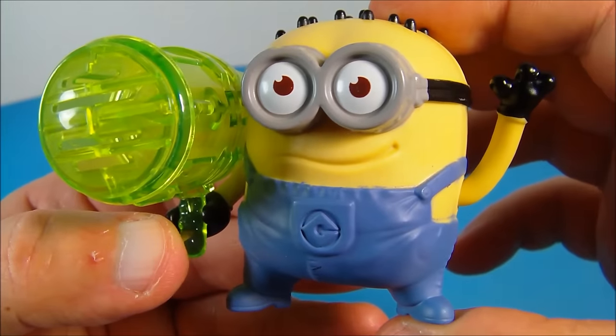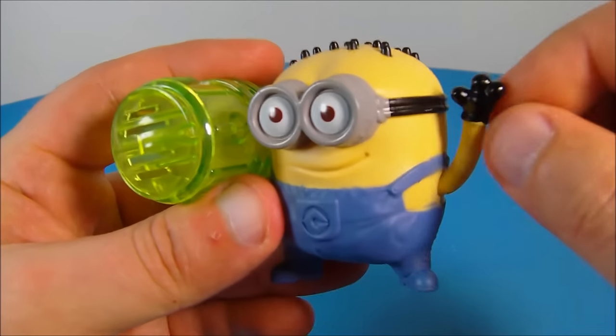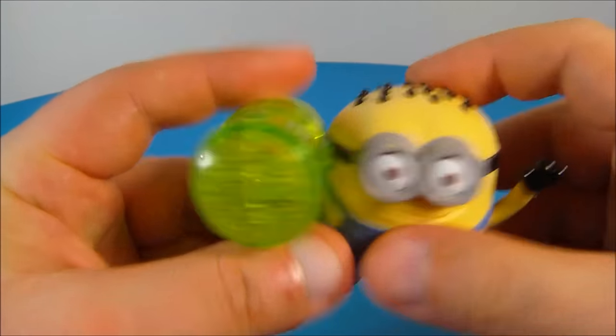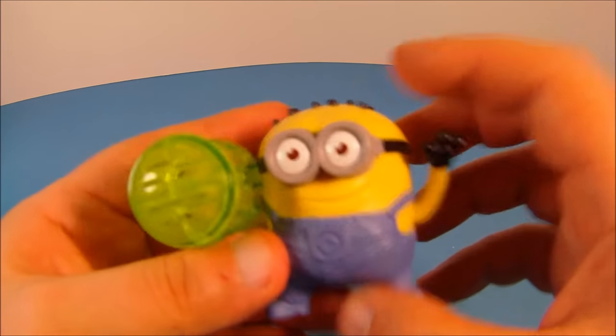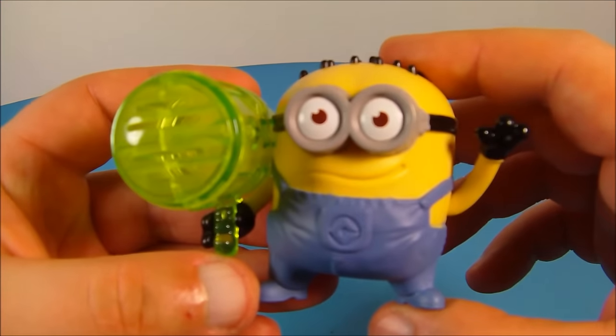Number four is Jerry Whizzer Whistle, and this guy is really cool. You can even spin his arm all the way around if you want, and he comes with this clear green whistle on the side. I'm sure the parents will absolutely love this one.